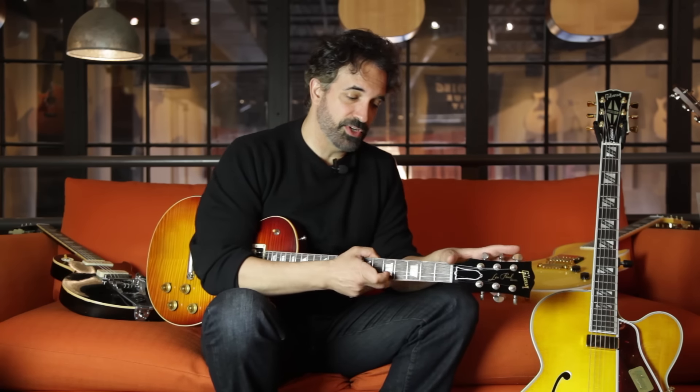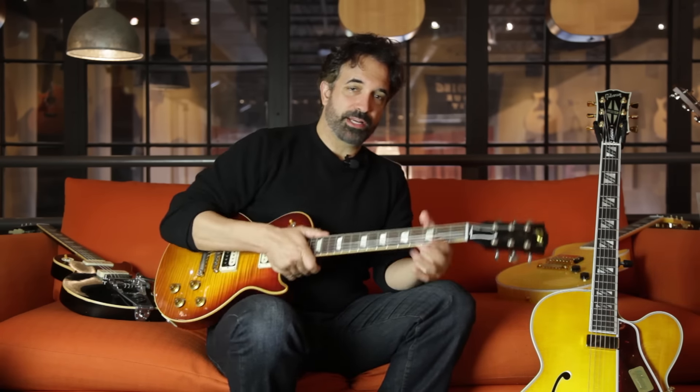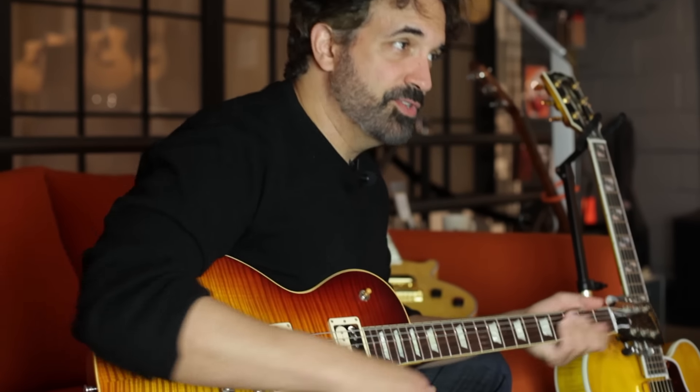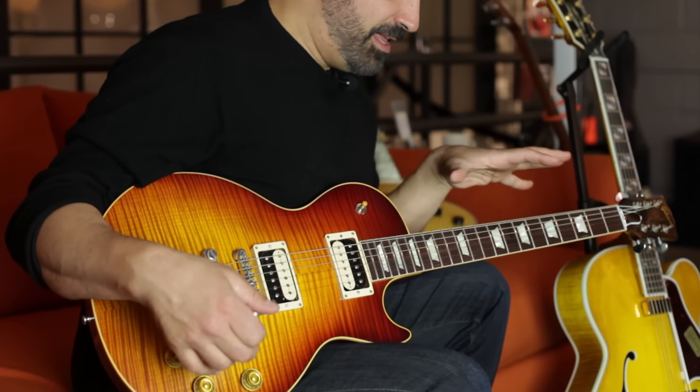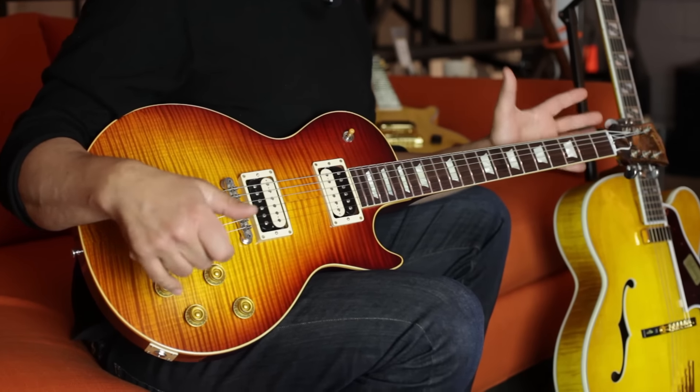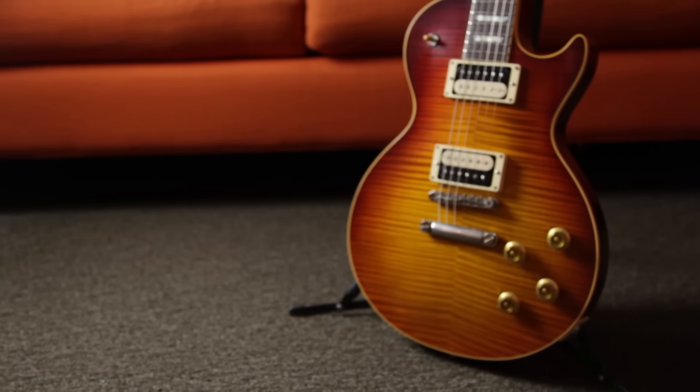Gibson guitars from the Custom Shop are quite customizable, despite what you may think. The guitar I have in my hands is an example of that. This is a new guitar called Historic Select — it's a new model line. It's a true historic guitar that you can customize.